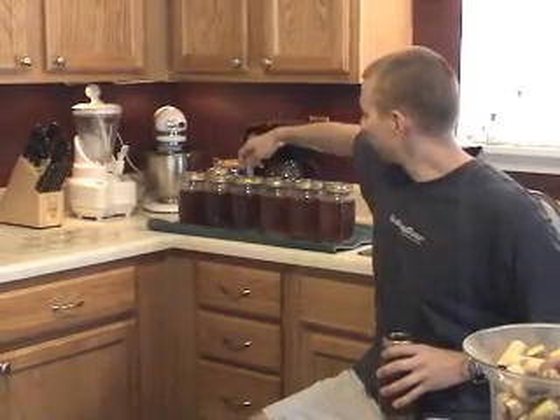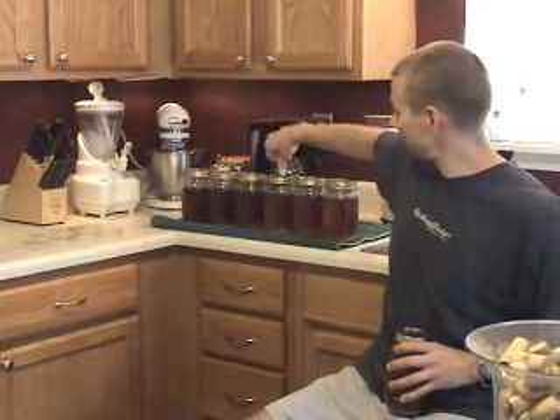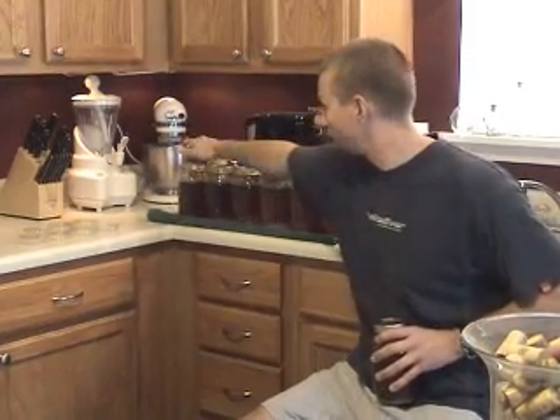One thing that is a bit of a problem is that some of the lids haven't sealed all the way. It's still very hot, but the lid should indent, and two of them it has not. If that happens, those can be put in the fridge and they'll need to be used within a week or two to avoid any contamination. But otherwise, all the rest of them will store more or less indefinitely.